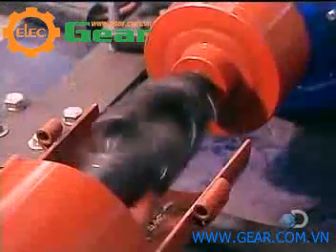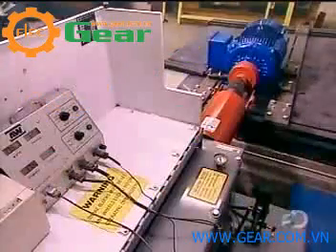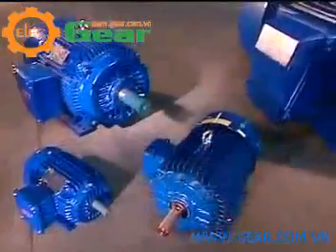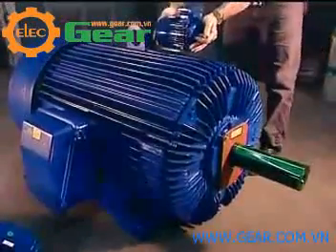They run the finished motor through various tests to assess, among other things, insulation strength and performance. These industrial motors are designed for use in factories, for running machinery such as conveyor belts, pumps, fans, and compressors.